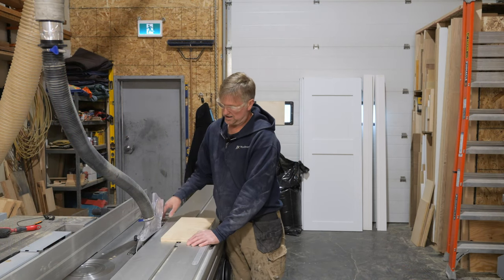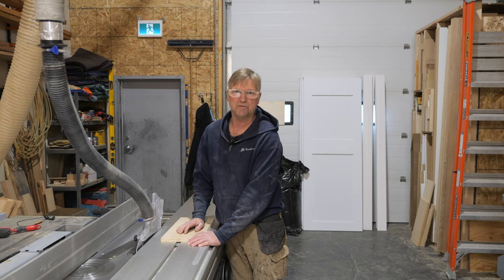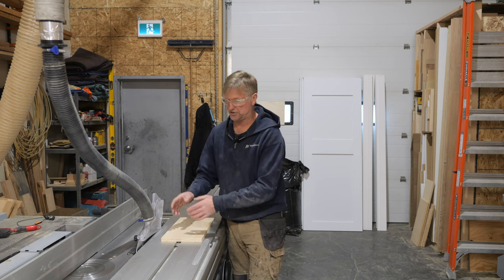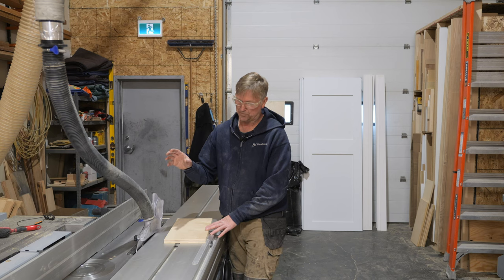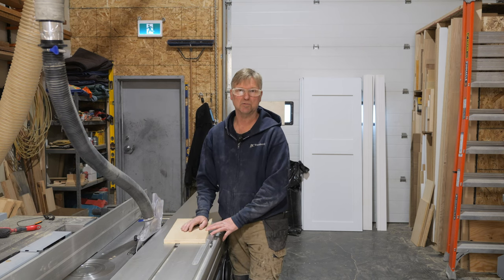Before I get started I do want to make note of the fact that I am using a riving knife here. My guard is in fact attached to the riving knife — that's how it works on this saw. But even with an overhead guard I would still be using a riving knife.